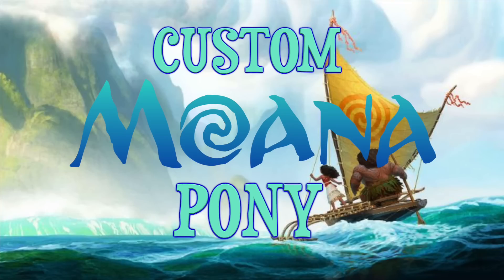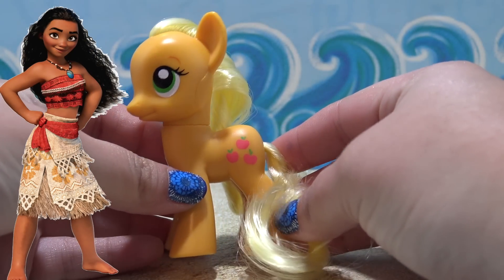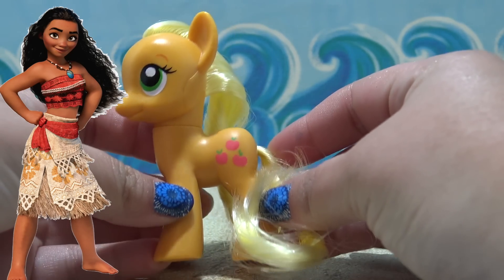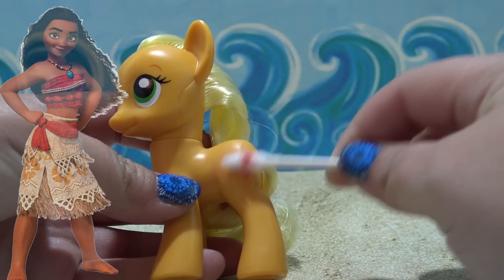Hey guys, it's MandaPanda. Welcome back. I got another custom My Little Pony tutorial for you. And today's custom is inspired by Disney's new movie Moana. I am going to be transforming Applejack into Moana today.